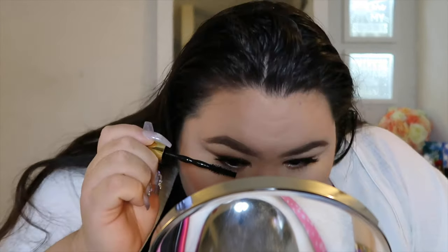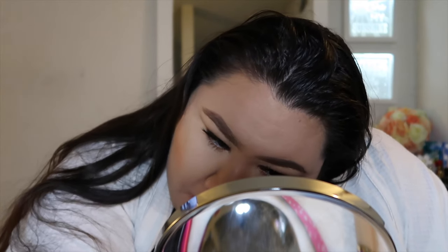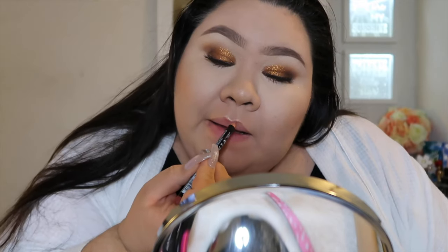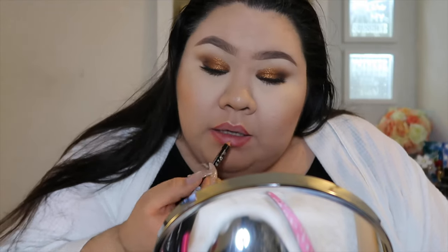Now I'm going to do the bottom lashes. For lips I have NYX Citrine SPL 843 lip liner, and then I'm going in with this Tarte Tarteist Lip Paint in the color Bestie.